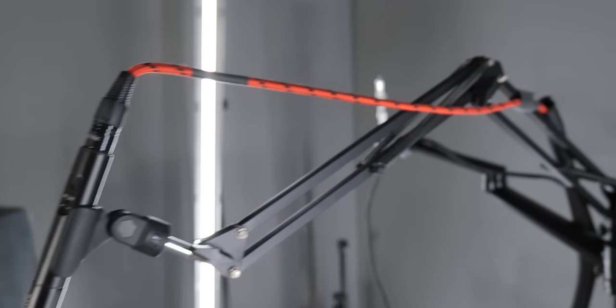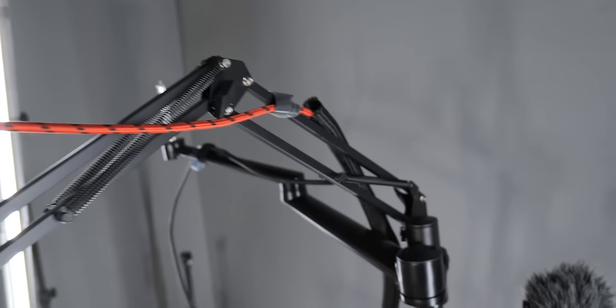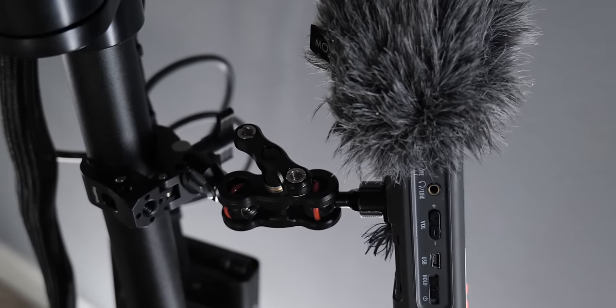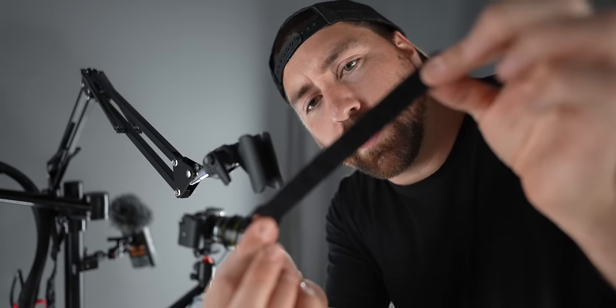I have an XLR running down this arm going to a Zoom recorder, because I don't have the XLR attachment for the Sony right now — they're all back ordered. So for now I have the Zoom tied on with a little clamp. These little clamps work great to add anything to the stand. I have four arms but five objects, so I use a clamp as an additional mount. Depending on what you want to add, clamps are a great way to put extra stuff on.